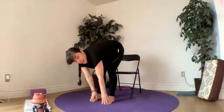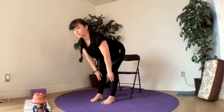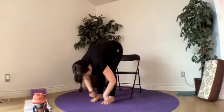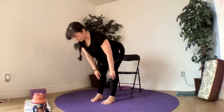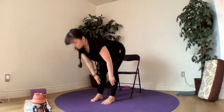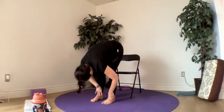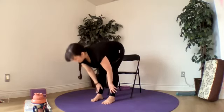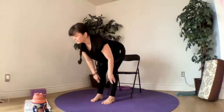Halfway lift — come halfway up. Hands come either to the backs of our knees or the fronts of our shins. Exhale, fold again. Our knees are softly bent and we'll flow through that a few more times. Lifting up, shoulders roll away from the ears and our neck is long. Exhale, fold. Let's do four more with your breath. Take your time. Last one — a nice big fold.